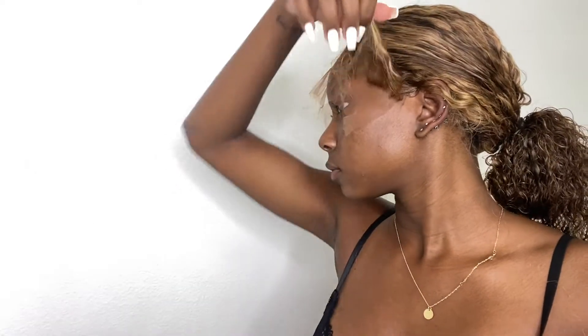Now it's time for dramatic baby hairs, but first I'm going to cut this lace off.